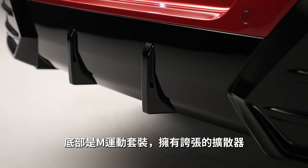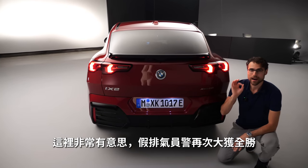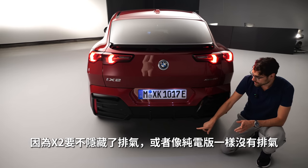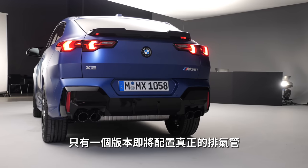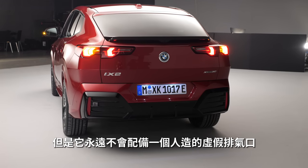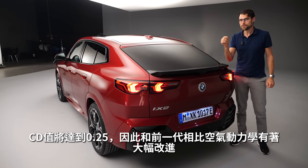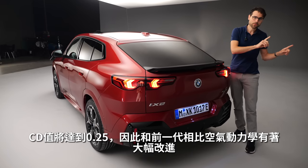The lower bumper with M Sport also features a more dramatic diffuser style. The Autogefühl fake exhaust police was successful again — with the new X2 you'll either have invisible exhaust or, in the electric version, no exhaust at all. Just one version will have real exhaust pipes, but there will never be any fake exhaust. The CD value is 0.25, representing a massive improvement in aerodynamics compared to the predecessor.